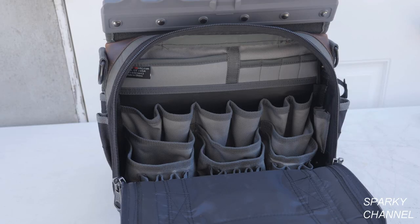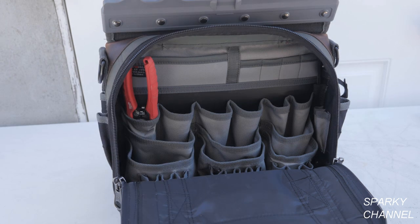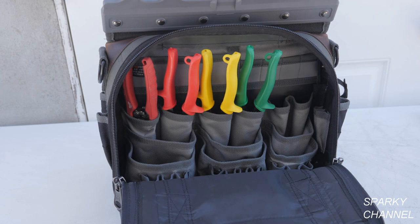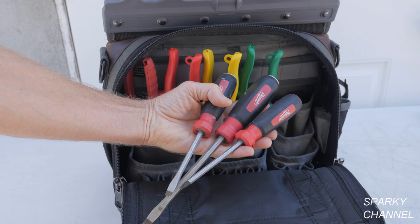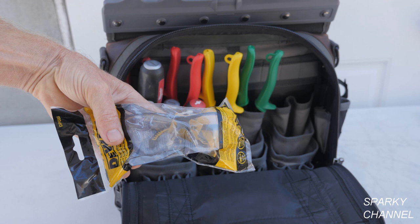Now I'll load up the other side. I'll add a pair of wire strippers and put it in one of the vertical pockets. These are a set of WIS tin snips which I'll put in three of the pockets. Now I'll add some screwdrivers, a torpedo level, followed by some safety glasses.